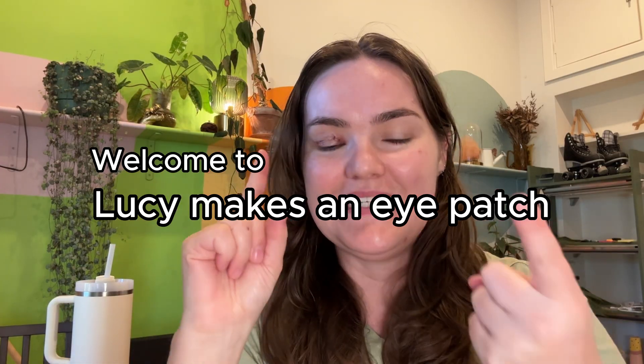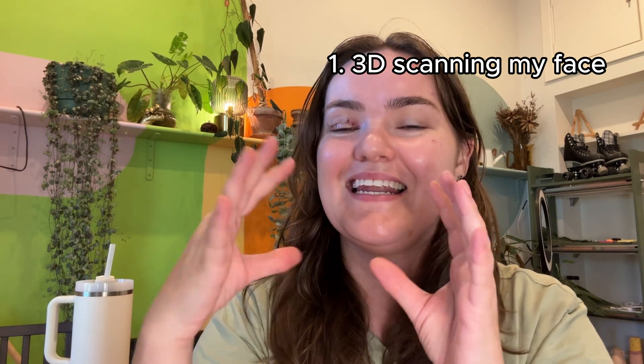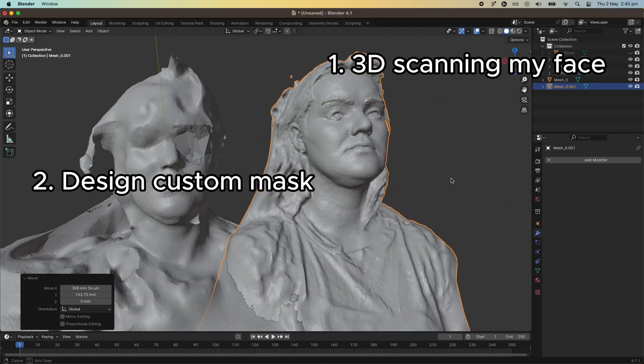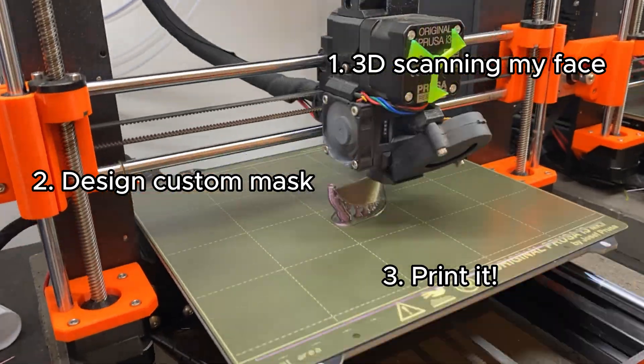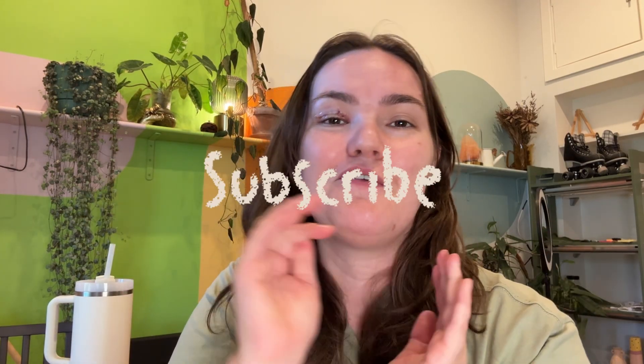In this video, I'm going to be 3D scanning my face to get an accurate model and then I'm going to design an eye patch to go over it and do some test prints to see if that'll work. Please like and subscribe if you like this kind of content because I have a lot of big projects coming up.